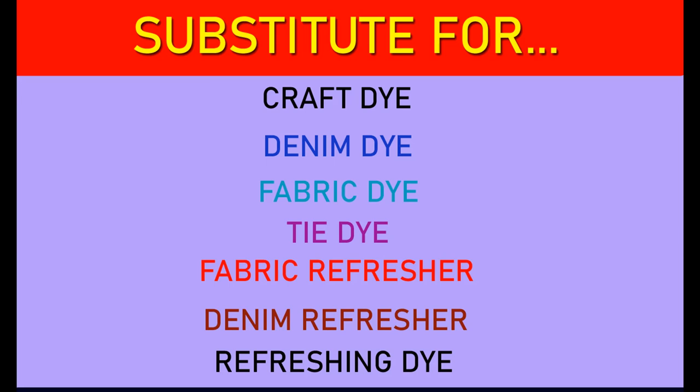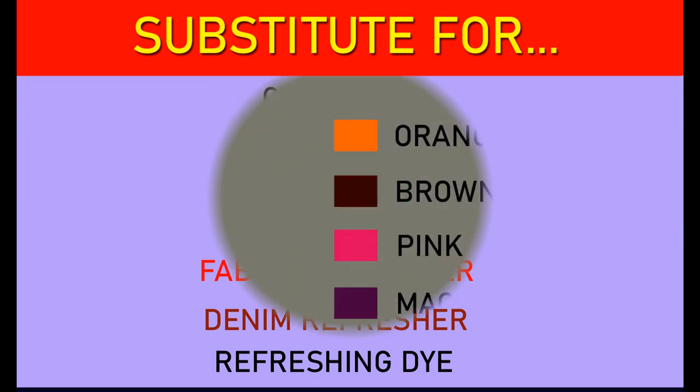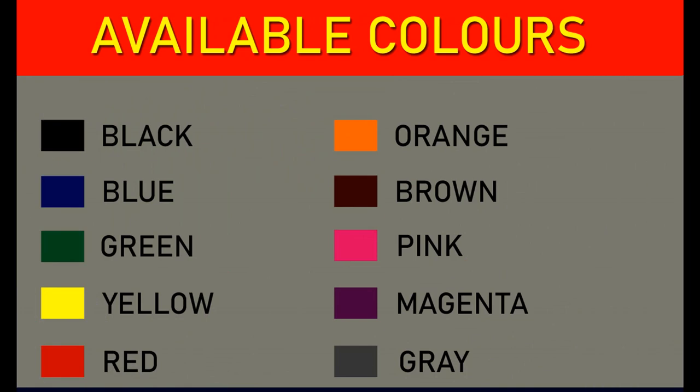This dye can be used for many purposes. We will discuss one by one how we are going to use this dye. This multipurpose dye is available in black, blue, green, yellow, red, orange, brown, pink, magenta, and grey.